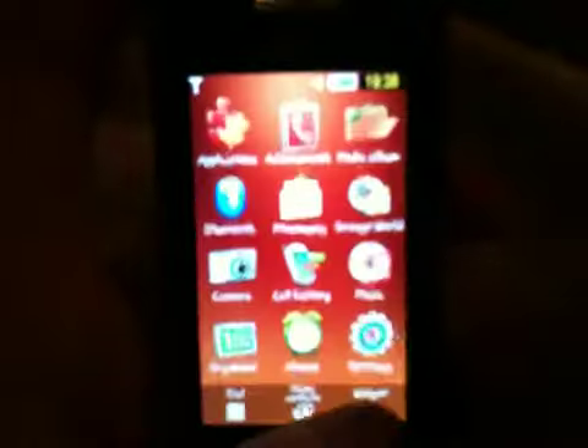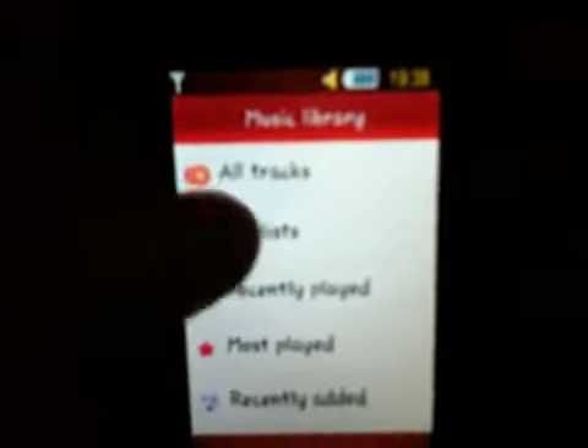Let's go on to the music player. It doesn't have any music preloaded onto it. Let's display a ringtone — the volume is not bad on this phone, it's okay, it could be better, but it's not that bad.